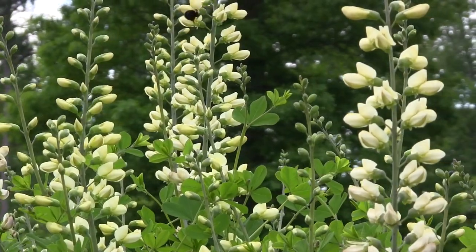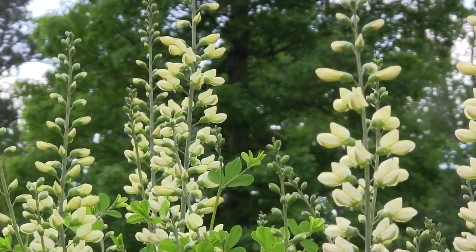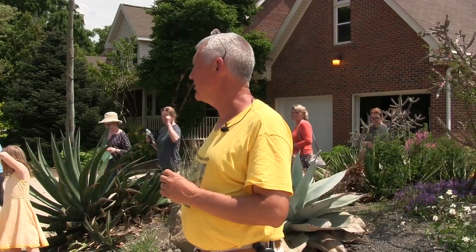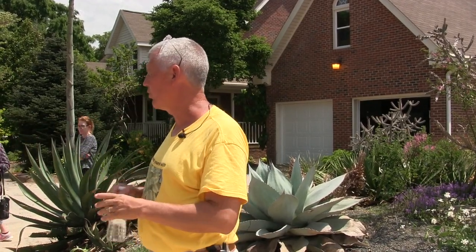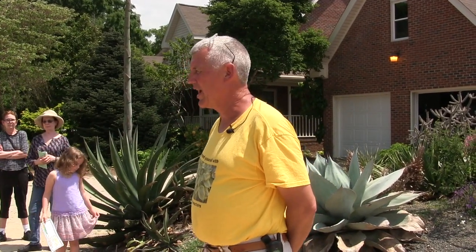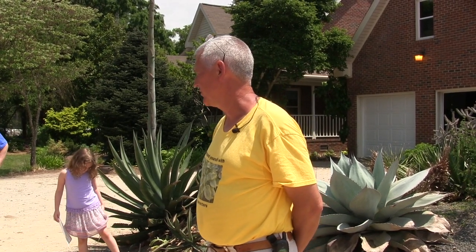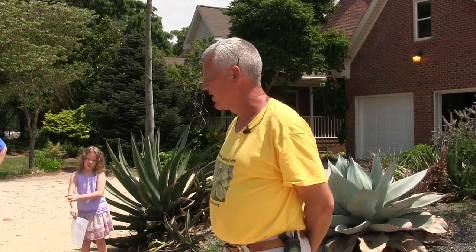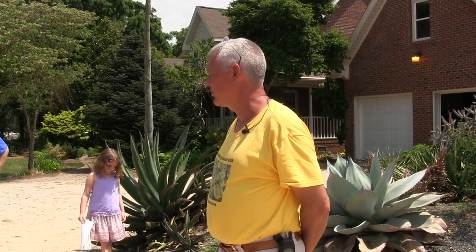The great thing about Baptisias is the conditions they tolerate. In the wild they grow in incredibly dry soils, but you'll also find them in ditches filled with water, so they have an incredible tolerance for moisture either way. The first year I went out in the field looking at Baptisias, we were an hour north of Dallas in a little town called McKinney, and it had been over a hundred degrees for 40 straight days.